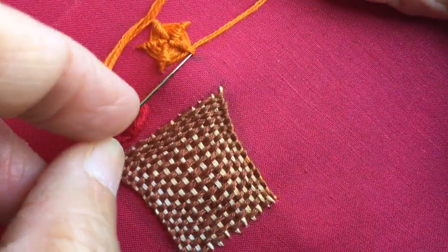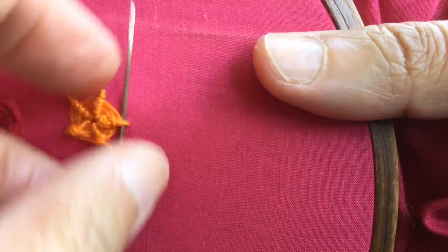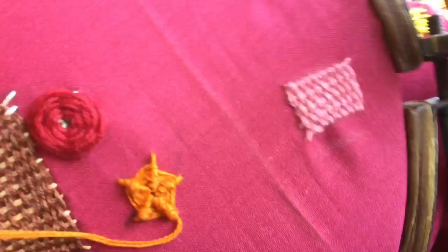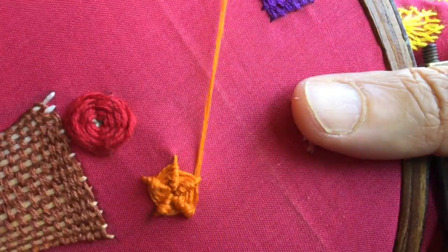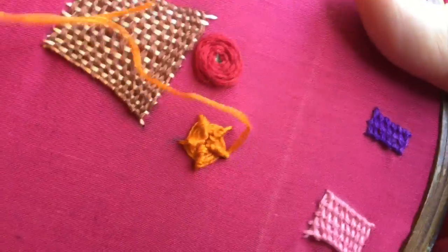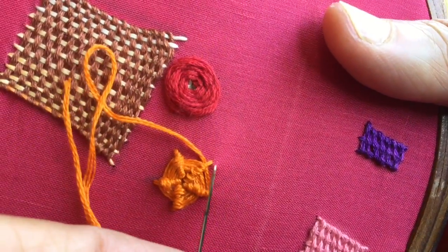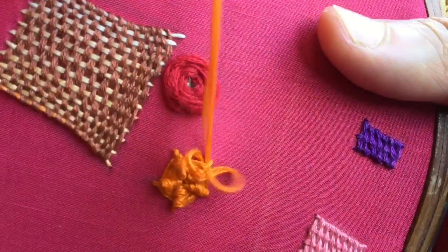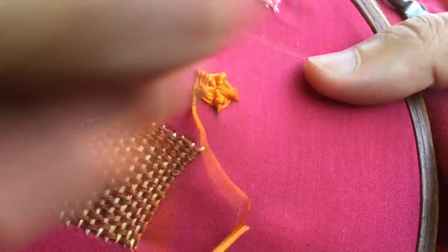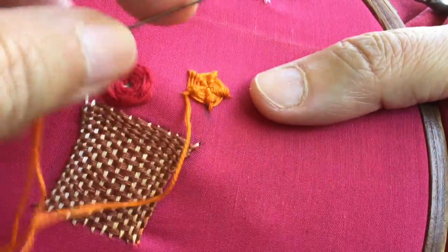I'm going to fill it up right till the end. I hope you got the method — it is very similar to what we did yesterday, but not exactly the same. The woven rose from yesterday was slightly different compared to this spider stitch, also called the spider wheel or spider web stitch.